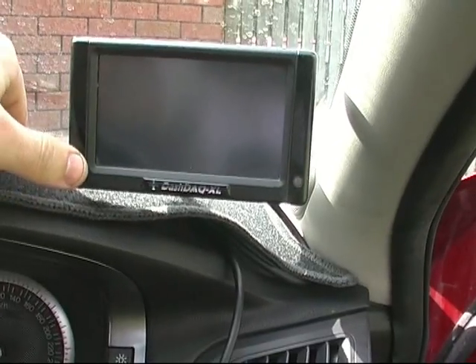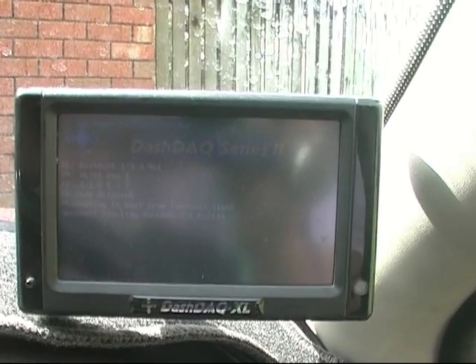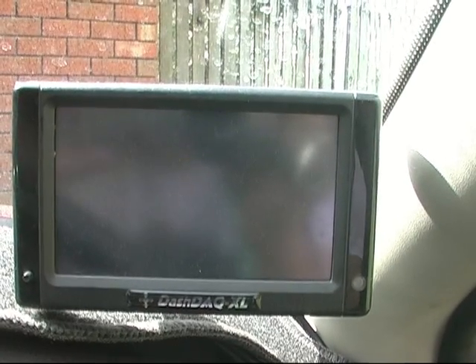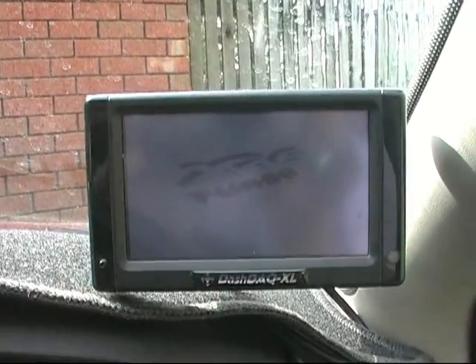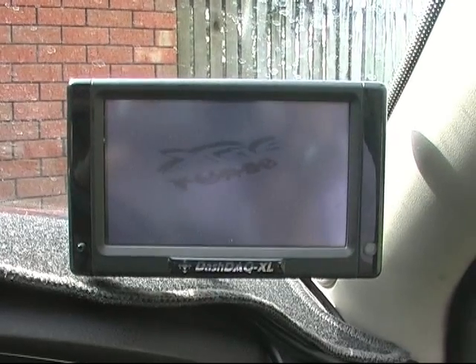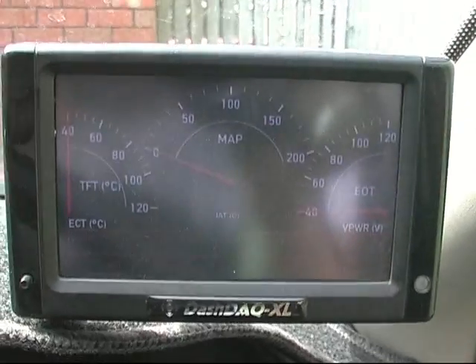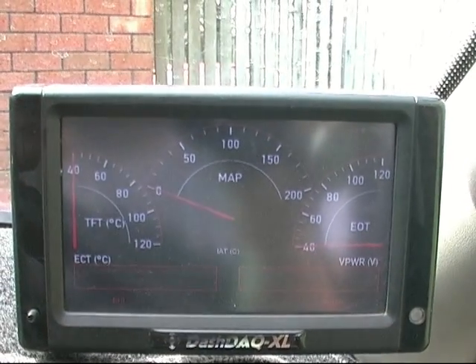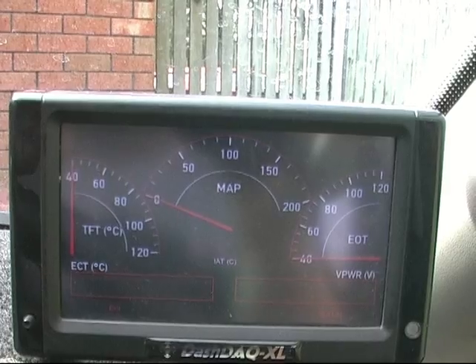Turn it on - you've got a button on the front, then it goes through its startup. And there's my gauge screen that I run. It won't show anything at the moment because the car is off. The car needs to be on ignition and running to show the gauges.